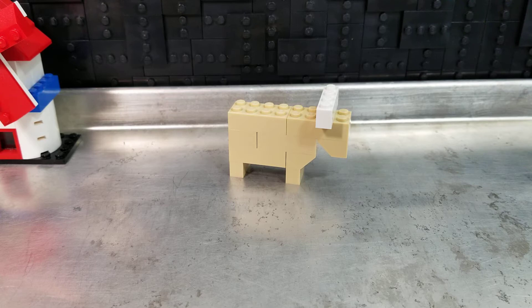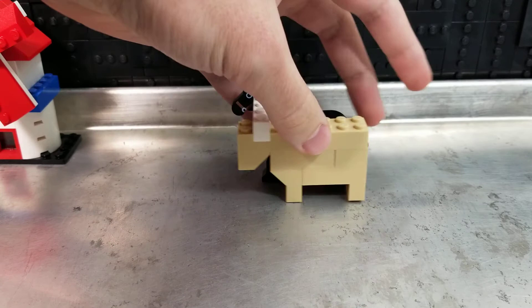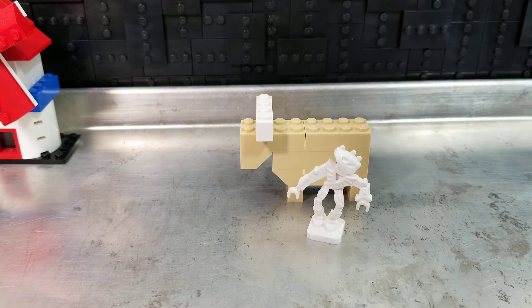I know what you're thinking — how is this in scale to minifigures? Well, it's about the same size as a minifigure horse, about as many hands tall as one of those, and a minifigure fits comfortably beside it.